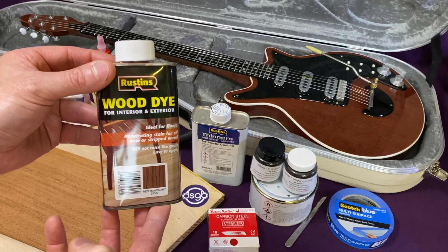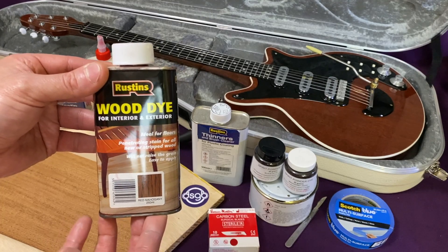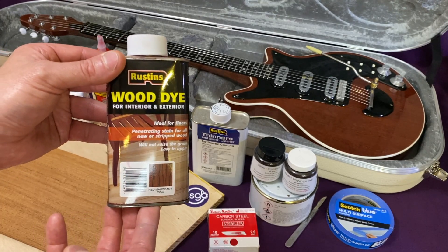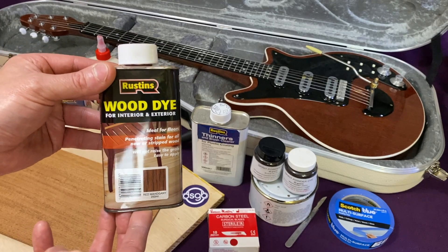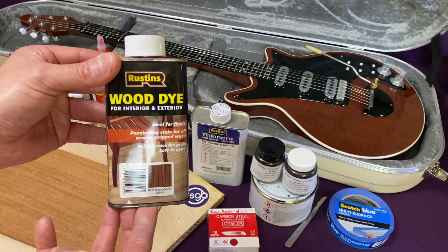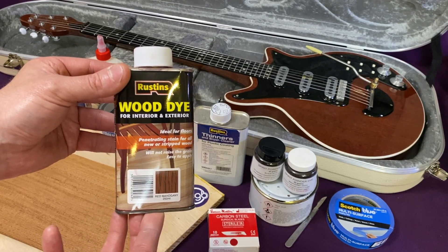The stain brand that Brian used in the 1960s was Ferna Glass — I wouldn't bother trying to find that, the brand has long been unavailable in the UK. There's also another tin of stain visible in the photo that Greg Fryer took of Brian and Harold's workshop, and that's a Joy brand wood stain in an ebony colour.